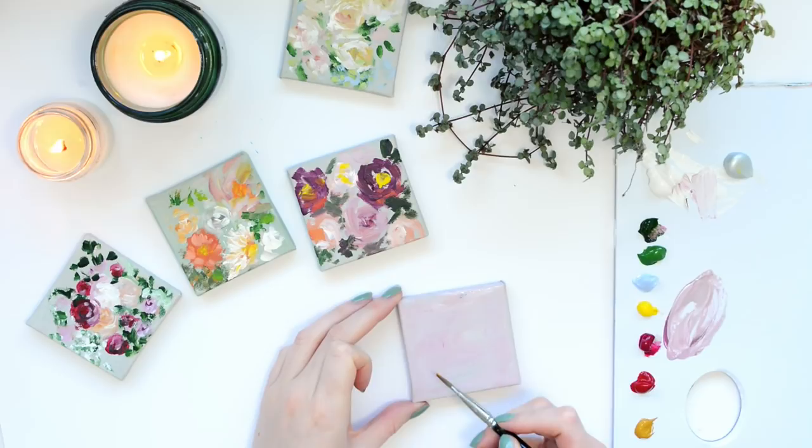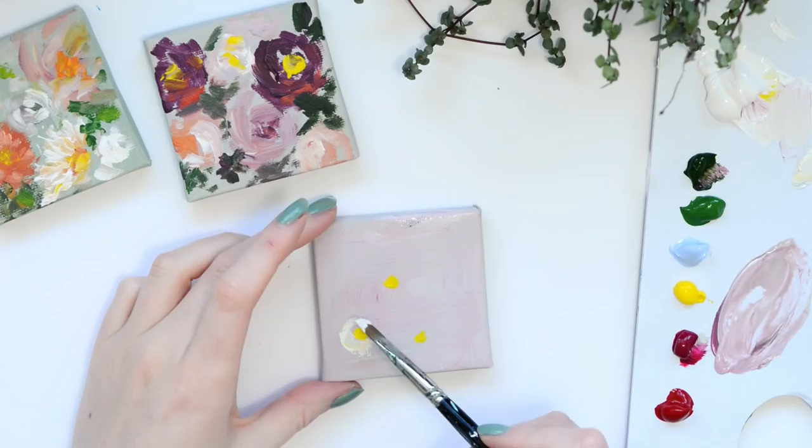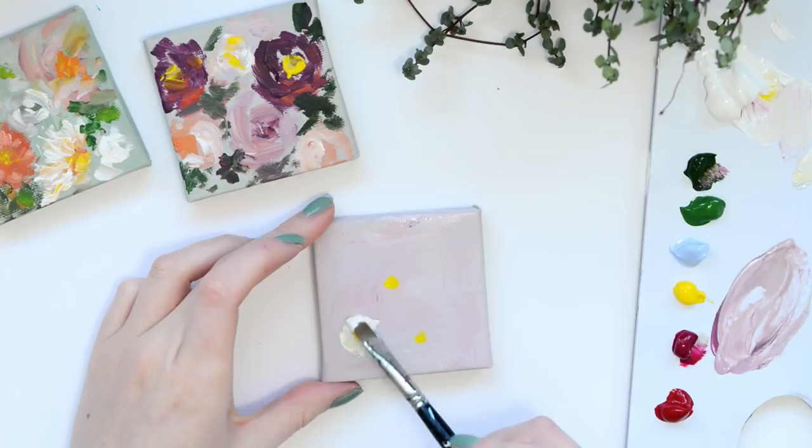Now I'm going to start adding the more bulkier flowers, so I'm just going to pop in the centre of the flowers just where I want those to be mapped out, and then I'm going to start adding in the petals around that. I'm using a mixture of white, silver and a bit of yellow, and this is really where we can sort of decide how we want our bouquet to look.